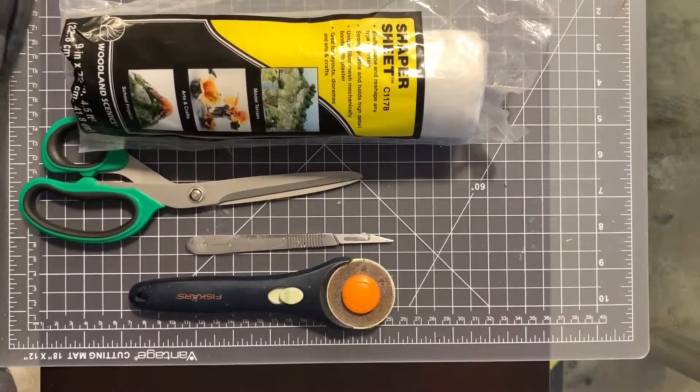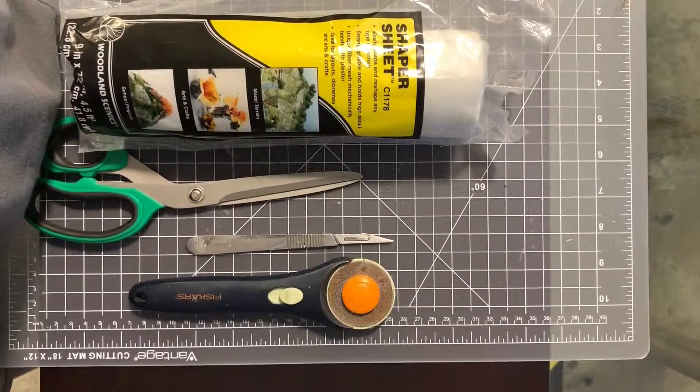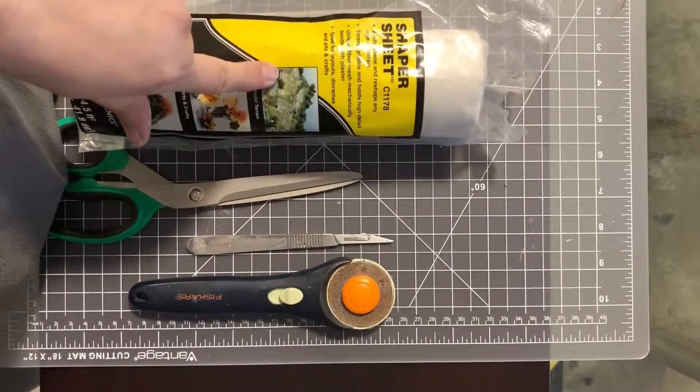Hi everybody, it's the Juilliard here, and today's video is about my quest for cutting Shaper Sheet the fastest. Yep, the fastest.